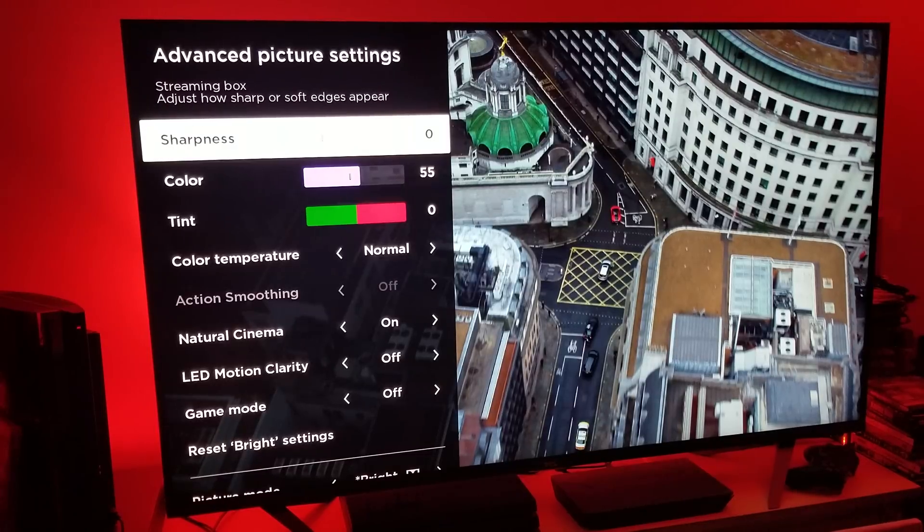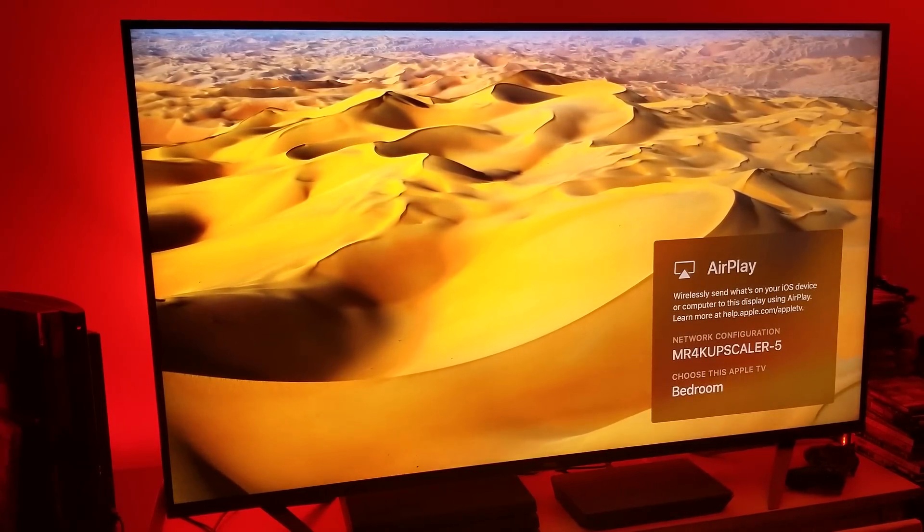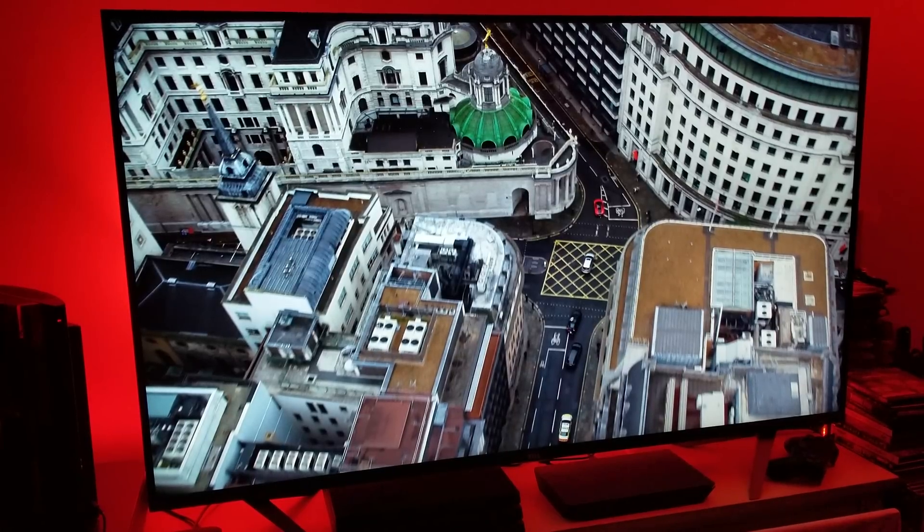There is a reason it needs to be at zero: if you move that sharpness even a bit higher, all you're going to be doing is outlining the picture detail. That means you're going to get all kinds of noise filtration happening across your screen because you're enhancing the edge sharpness, and the characters will look weird — like they've been cut out of a cartoon.